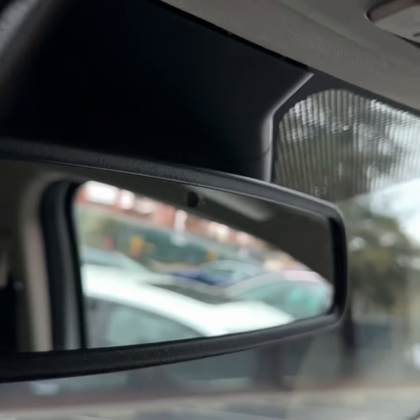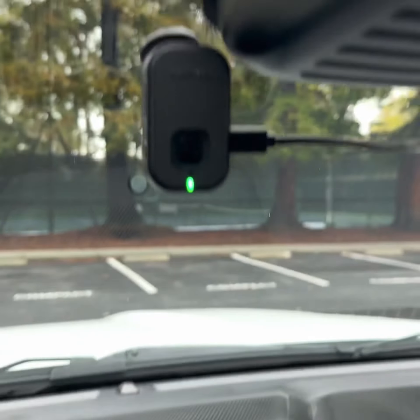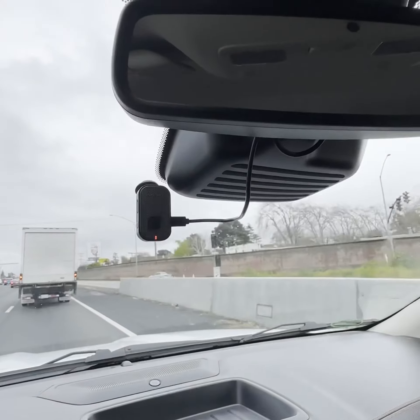This is the completed installation. I chose to wrap the excess USB cable around the mirror stock. Now you have a dash cam that turns on and off with your Ford Ranger. Thanks for watching everyone.